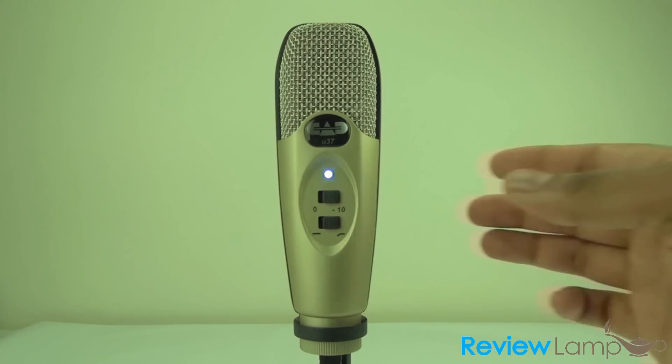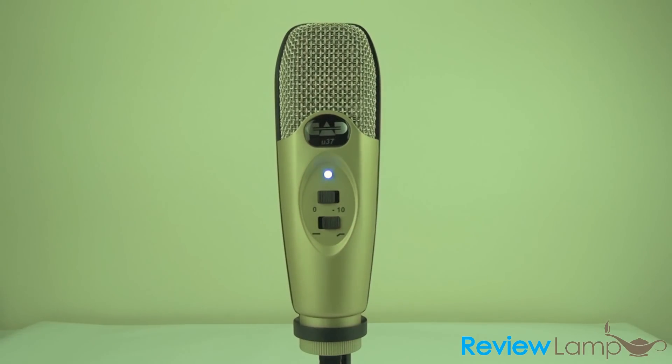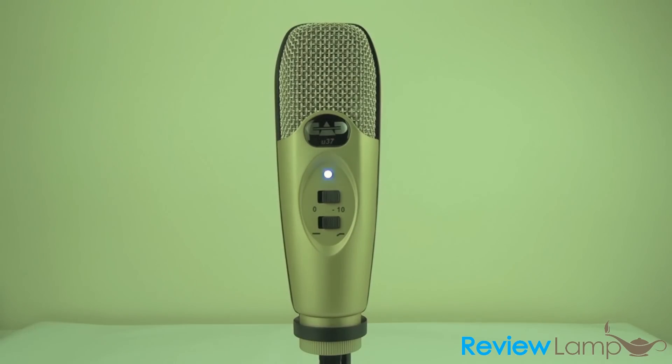Now I'm going to switch it over to the zero gain setting — that's a lot louder, but the sound doesn't seem to be as warm. So what we would recommend is keeping it in the minus 10 decibel gain setting, which produces a very warm sound for narration and podcasting.